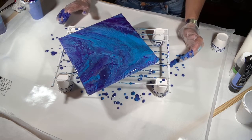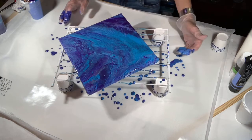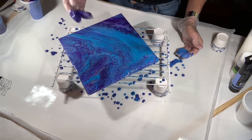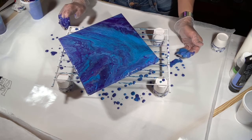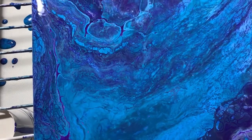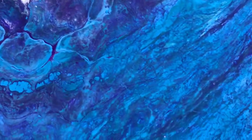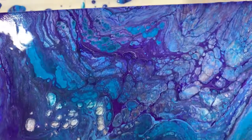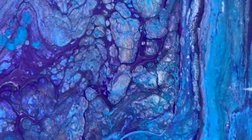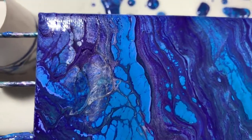Definitely not the same consistency though — either that or the Glue All doesn't work well with the Floetrol. It's just all pretty much washed in here. Here it is and it looks pretty washed out to me. I do like the silver in it, though you can't really see the silver. But right in there it's doing something cool — I got cells, but I think it's just the consistency.